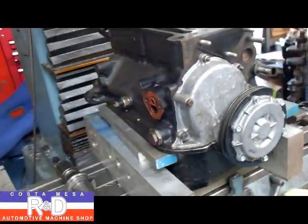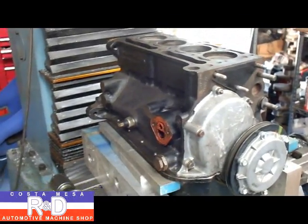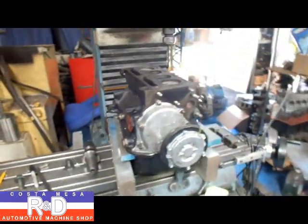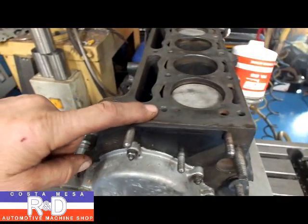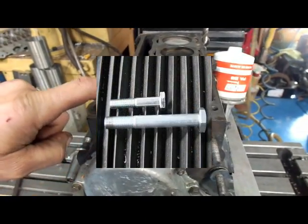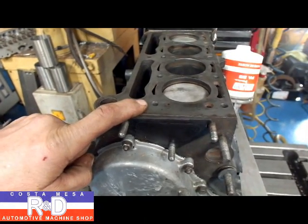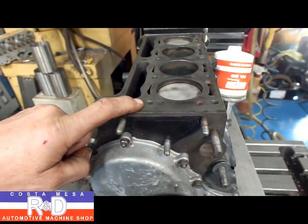This engine actually came out of a car that came up from Argentina, and the guys had some problems with the thing overheating and blowing head gaskets. So we're going to go from the 8mm normal head bolts to 10mm. The 8mm head bolts torque down to about 22 foot-pounds, which is ridiculous for a head gasket.